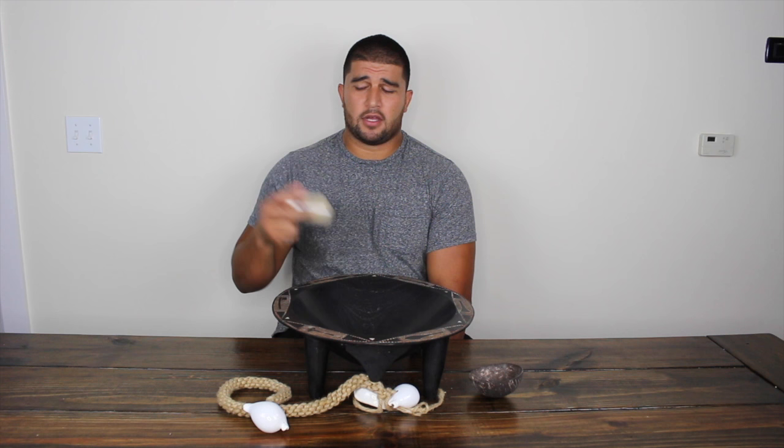Today I'll be teaching you how to make a traditional batch of kava. To do that you'll need kava root, a kava strainer — this one's the one we sell on our website at kavafied.com — and some bottled water.